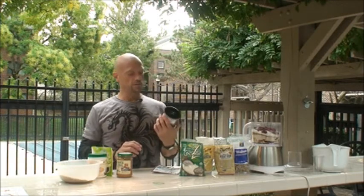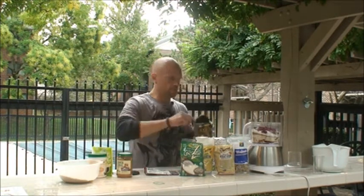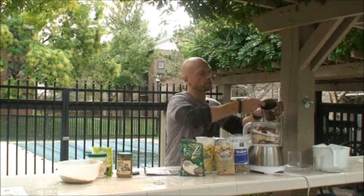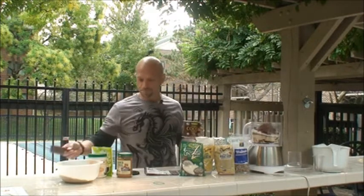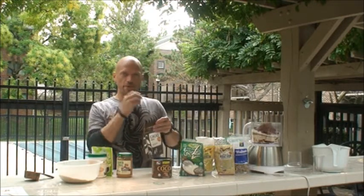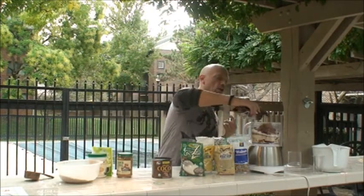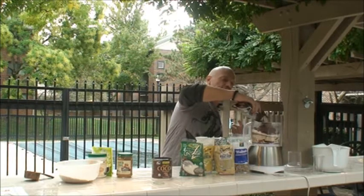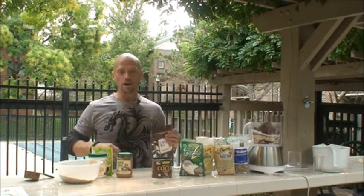Next I'm going to put in cocoa powder — non-alkali processed unsweetened cocoa powder, which is the healthiest form. When you use non-alkali processed, it keeps some of the beneficial properties of chocolate intact inside the cocoa. I'll do one scoop of that. I'm also going to throw in cocoa nibs, an additional form of cocoa powder that has a little of the shell property from the cocoa bean, which gives a nice crunchy texture while still adding the properties of healthy, unadulterated cocoa.